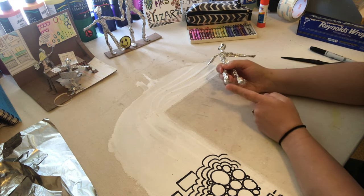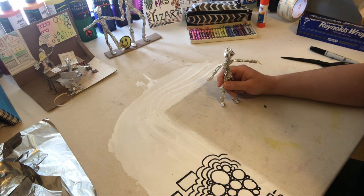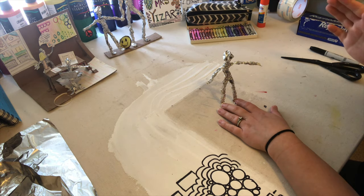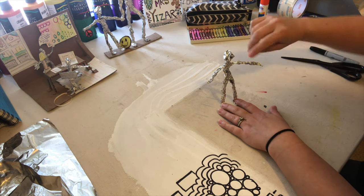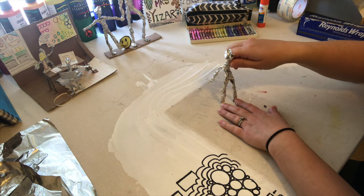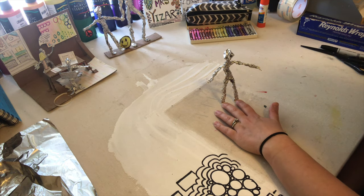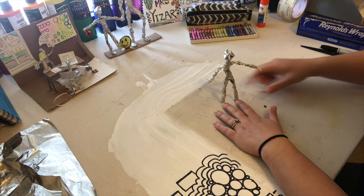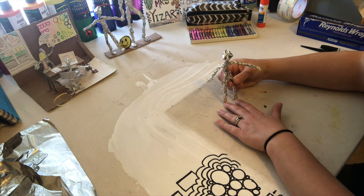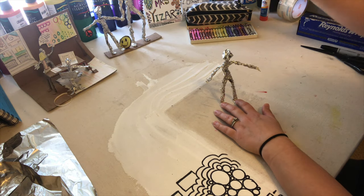Hot glue works best — if you have hot glue, use it with an adult so that you are safe. If you don't have hot glue, scotch tape, masking tape, and packing tape all work very well. Elmer's glue or liquid glue would also work but takes patience — a good suggestion is to use a hairdryer to help dry the glue faster. The one thing that will not work well is a glue stick, so don't use a glue stick.